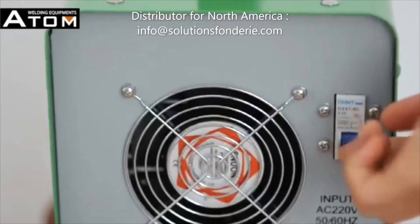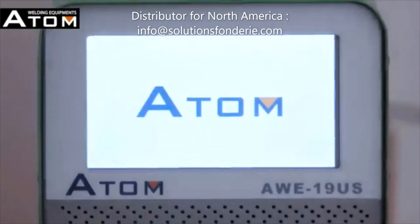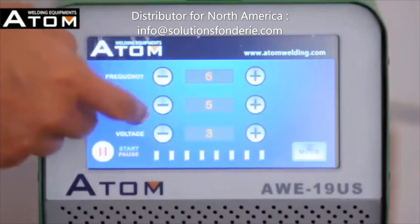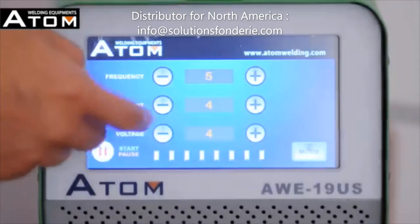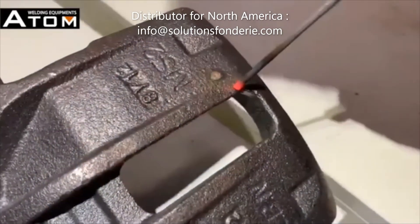Turn on the power switch on the back side of the welding machine. The screen will show the Adam logo. Now press anywhere with your finger to prepare welding. You can adjust the frequency, current, and voltage to the required value to match different casting materials. Then press the start/pause button. You can start welding now.